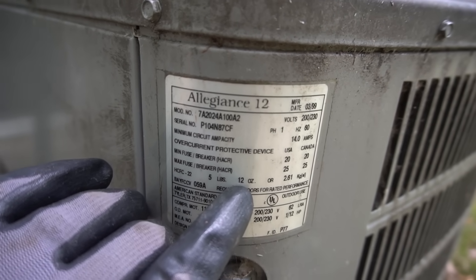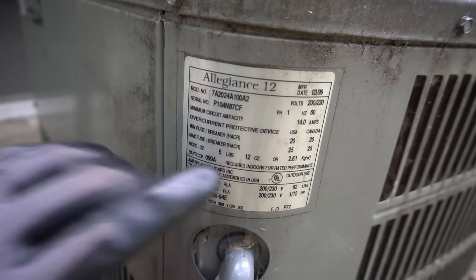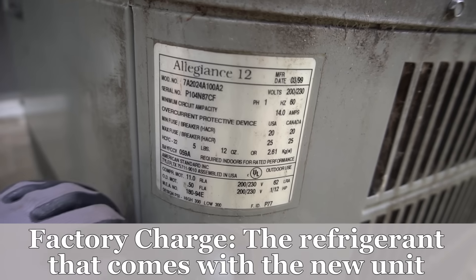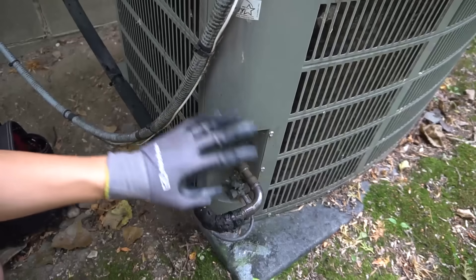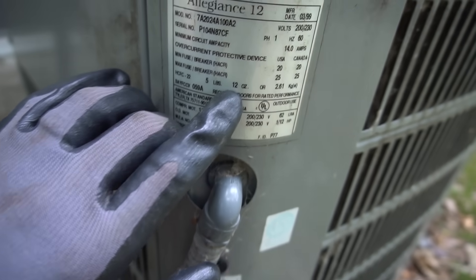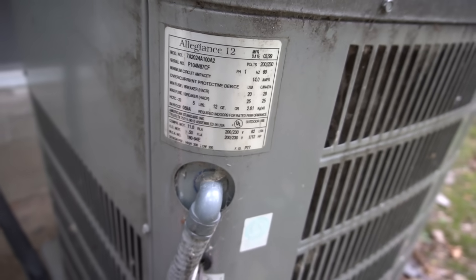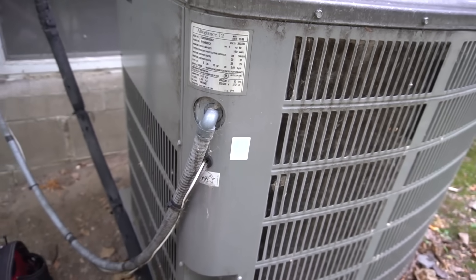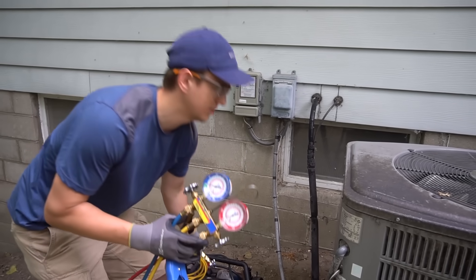It says I have 5 pounds 12 ounces factory charge. That means this thing came from the factory with 5 pounds 12 ounces — that does not include any freon inside of the pipes. So the actual charge inside this unit may be over 5 pounds 12 ounces to compensate for that line set, probably like six, six and a half, or seven pounds.